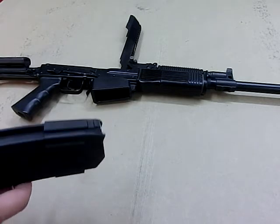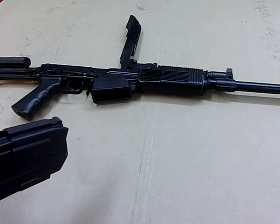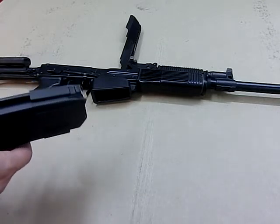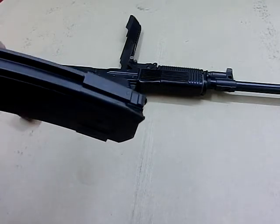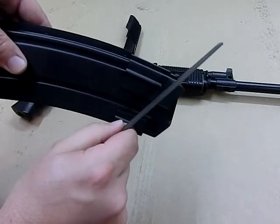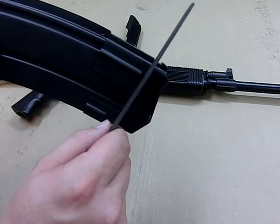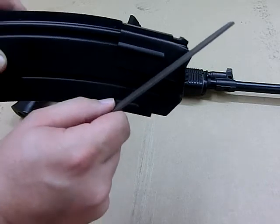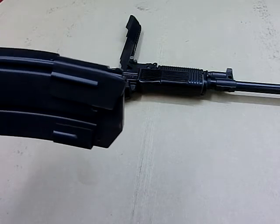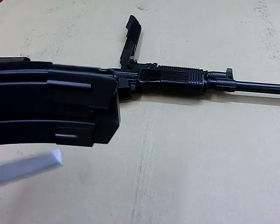Once we're to that point, if the latch does not throw, we'll need to remove more. If the latch throws, you're done. If the latch does not throw, you'll want to remove material off of this inner angled portion. If you cannot maintain the angle perfectly, you'll want to err toward it being a little bit on the flatter side rather than being more angled. This will prevent the magazine from being ejected during recoil. A steeper angle causes them to be ejected during recoil.